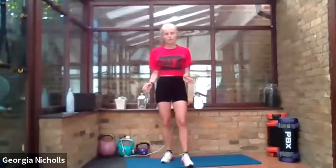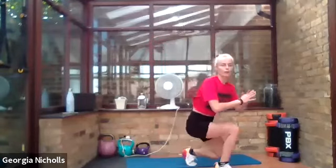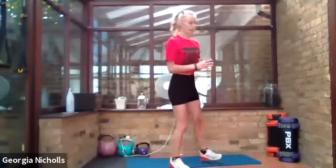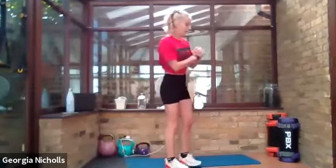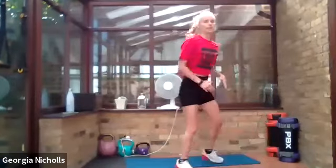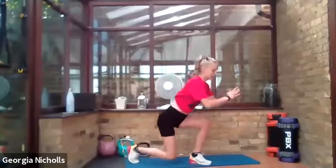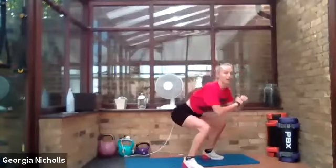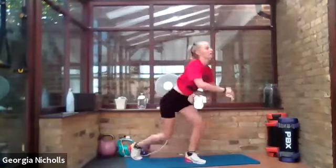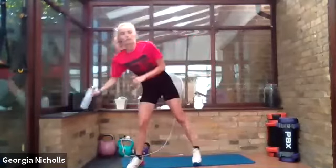We're going to lunge forward, squat to the side, lunge to the back, then move over onto the other leg. Don't rush these — get in some nice deep breaths and catch your breath back. Get low, stay low. We're working all angles here. Grab a drink if you need it, stay hydrated.